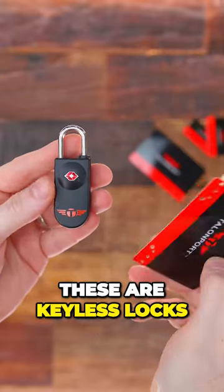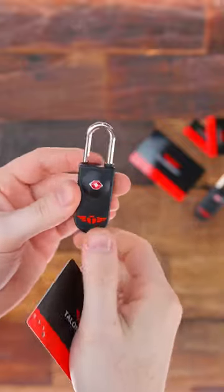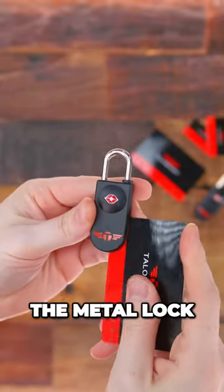From Talonport, these are keyless locks. There's no passcode or combo to remember, no physical key that you need. These only open with these credit cards. You just swipe the side and it pops open the metal lock.